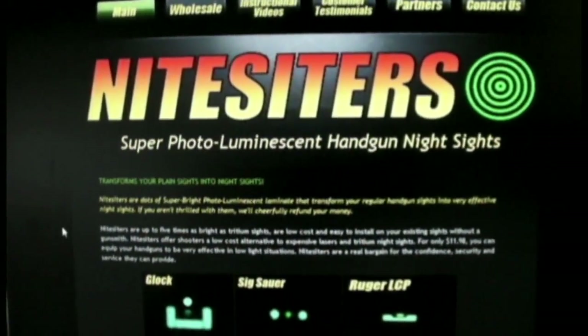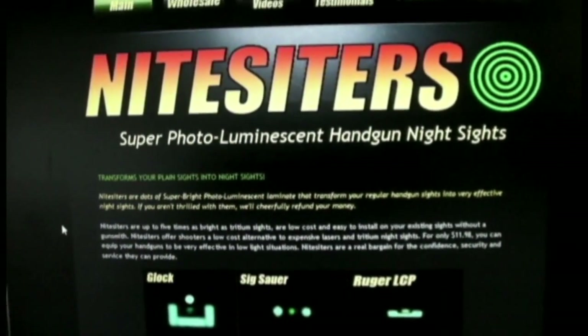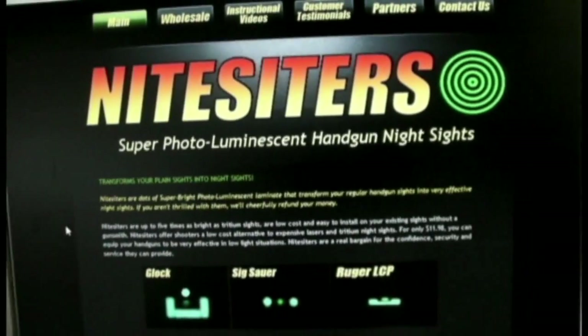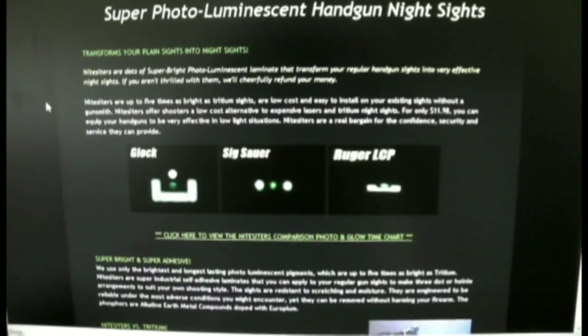Just picked up a set of these night sighters. They're photoluminescent handgun night sights. Basically what it is, is a little adhesive dot that you put on your sight.